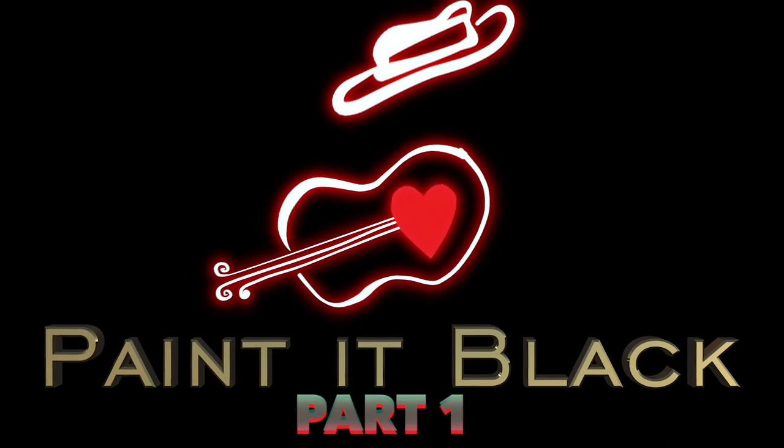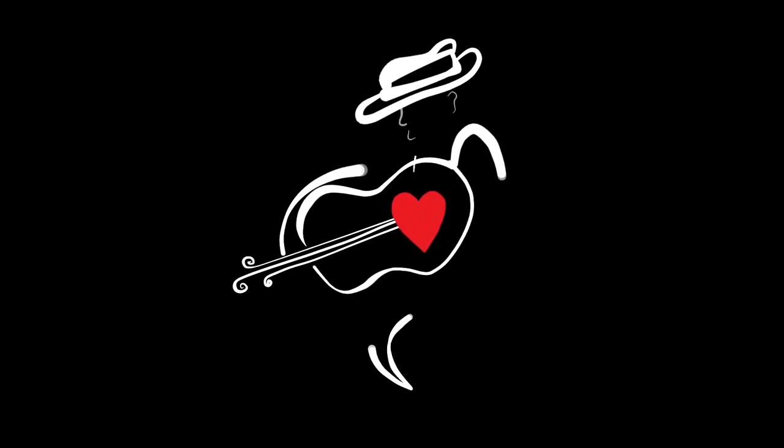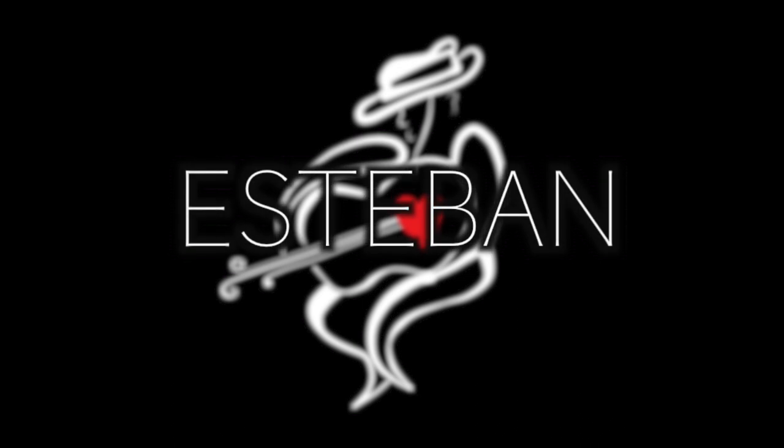Welcome to Painted Black. I'm going to teach you how to play this beautiful song by the Rolling Stones. I'm going to teach the basic chords and the basic melody structure. You can add your own embellishments, but here we go. We're going to start the first phrase.